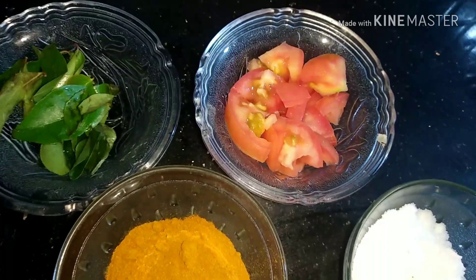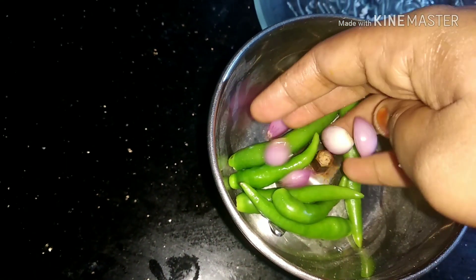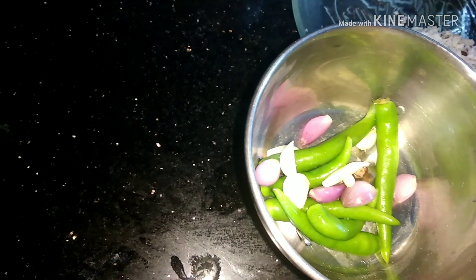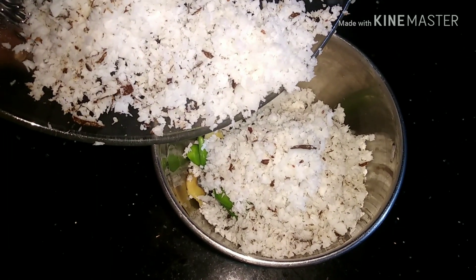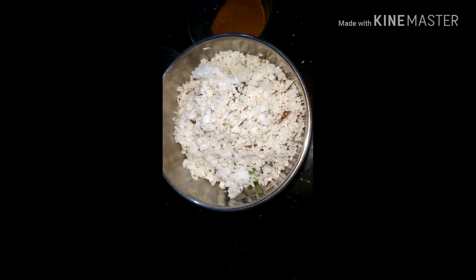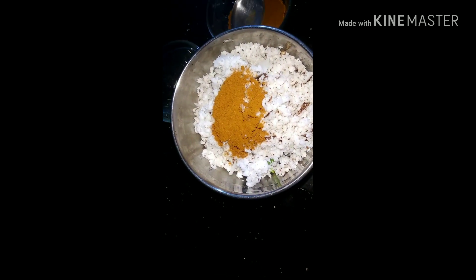I am going to make a piece of bread. Now, let's put some salt in the water.